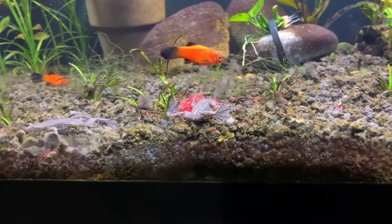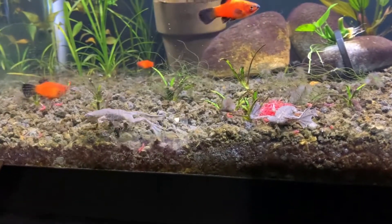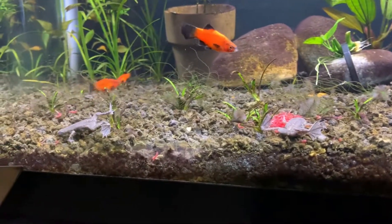You can see the one in the back got food. Water parameters are all pretty normal — you want to keep a tropical temperature in the 70s Fahrenheit.